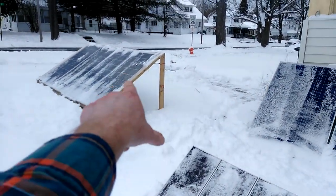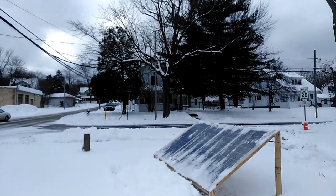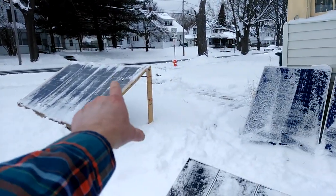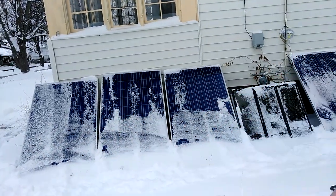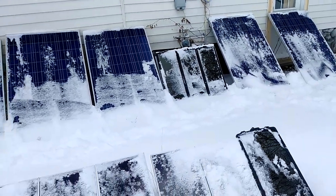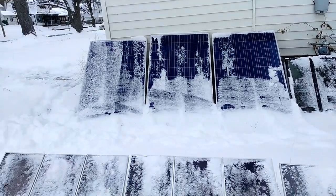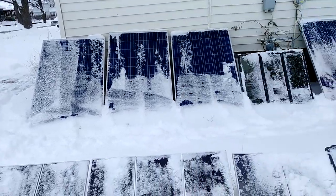Once in a great while we'll get a little bit of sun poking through for a brief moment. They started to melt a little bit back there. Sunshine is coming — it's gonna be 40 degrees here in a day or two. That'll be great. I'd be happy to melt some of this off.